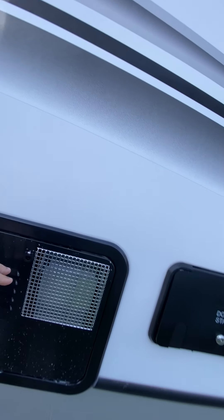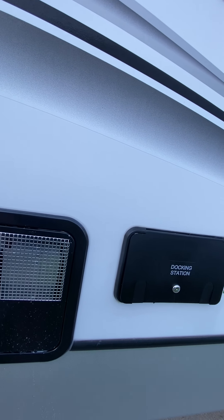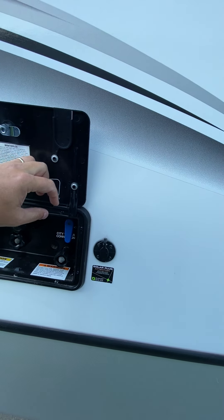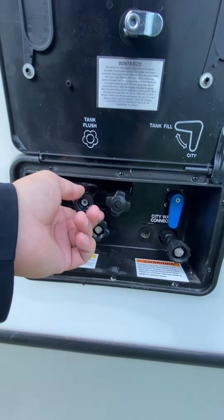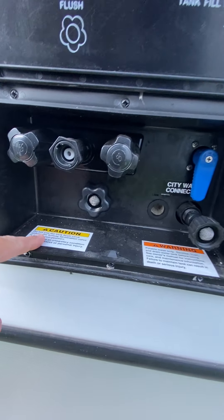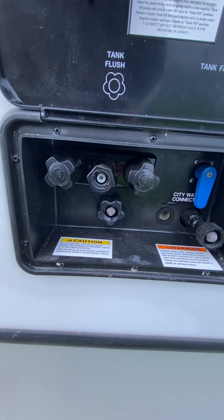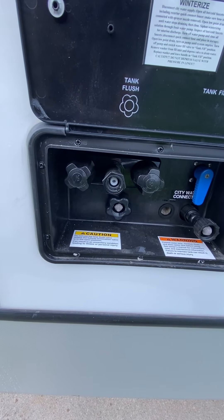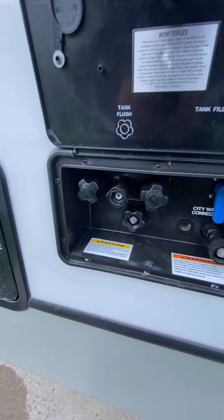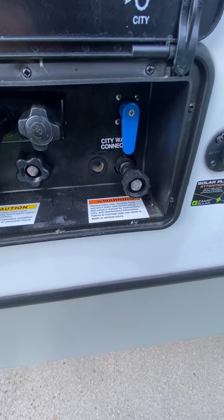This is going to be the cover for your six-gallon gas-electric hot water heater. That is controlled off the in-command docking station. Again, that black coil hose is a quick-connect fitting for the outside shower. Black tank flush right here — if you hook a hose up, this will jet out the black tank, which is your sewer tank. It says right here to make sure the valve is open for the tank; otherwise there's nowhere for the water and sewage to go. So make sure you pull that valve open.